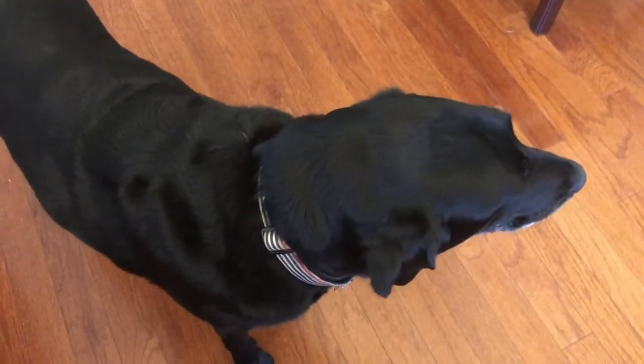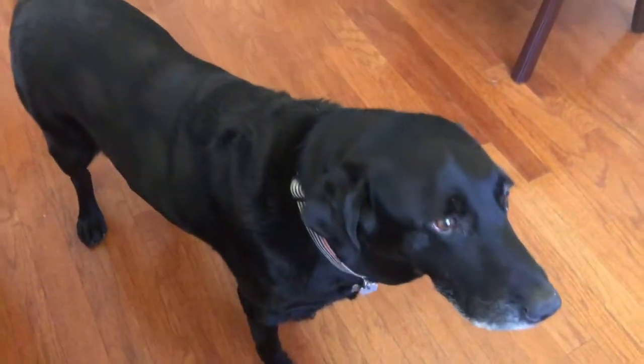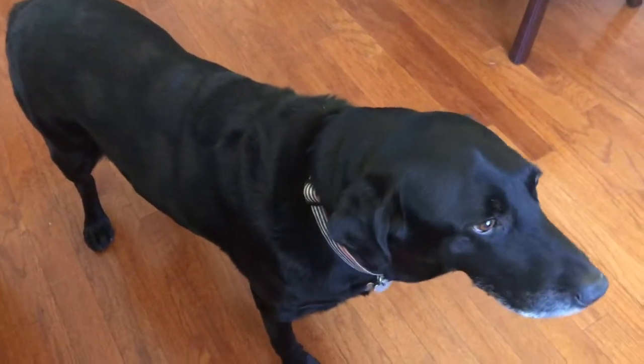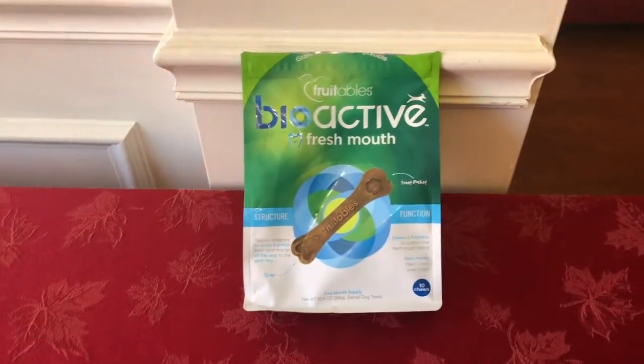Hi Wyatt, say hi to everybody. He's about 10 years old now, and with age — like a lot of people, maybe some humans possibly — our teeth get yellow. So the vet recommended that we give him some chews.